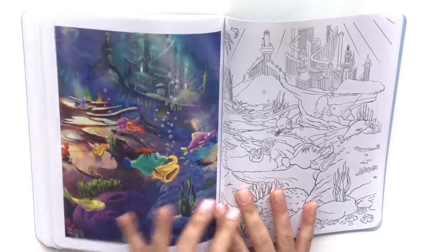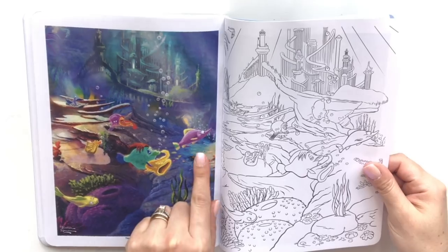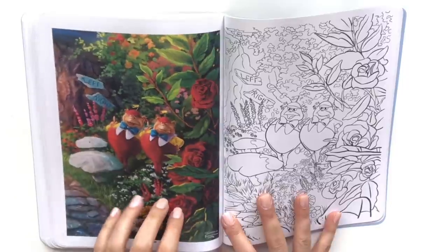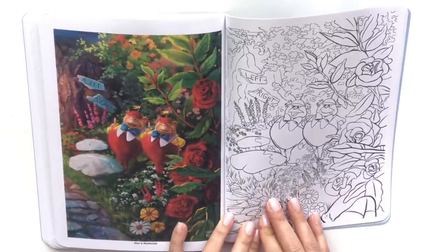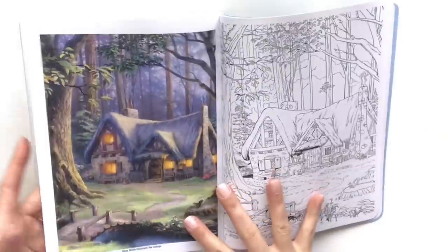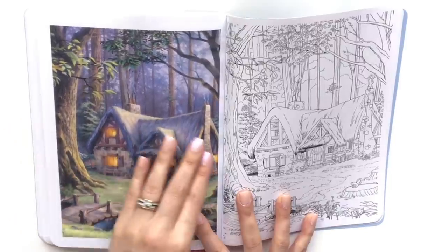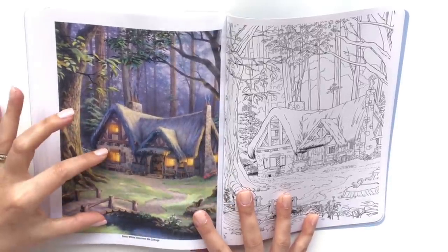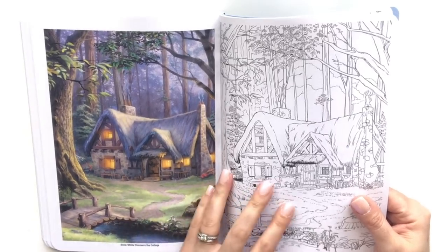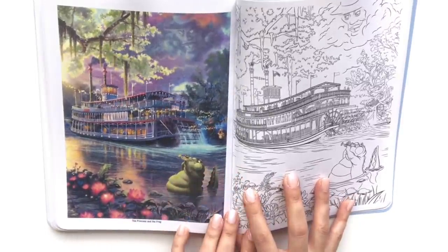Another bubbly scene from the Little Mermaid — the purple hues, blues, the lighting. Another very bright Alice in Wonderland — Tweedledee and Tweedledum. Snow White finds the cottage — it's just so beautiful. It's perfect — look at the stone, it looks just so realistic, the front stonework, the side chimney. And you've got the Princess and the Frog.